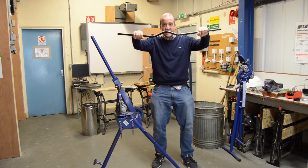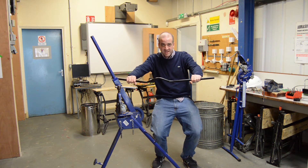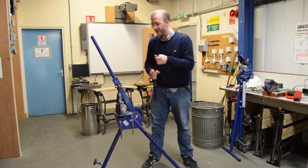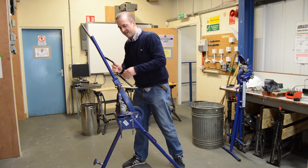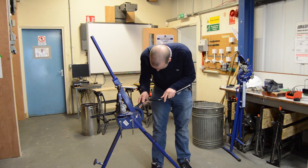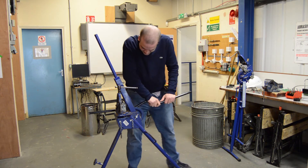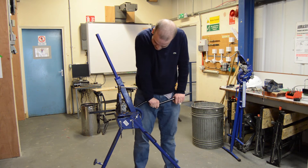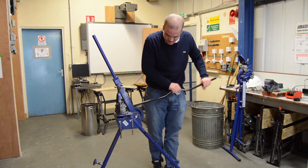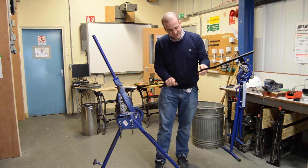And there we go. As you can see, I've overbent that slightly. So what's the next thing we do — we correct it. In this instance, we correct it by putting it in our vise and using our weight — which I admit some of you haven't got the same weight as me, so you might struggle with this — until it's flat.